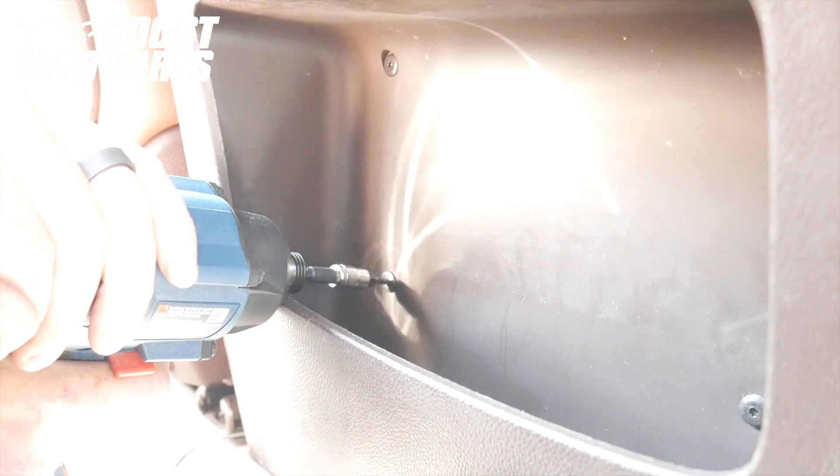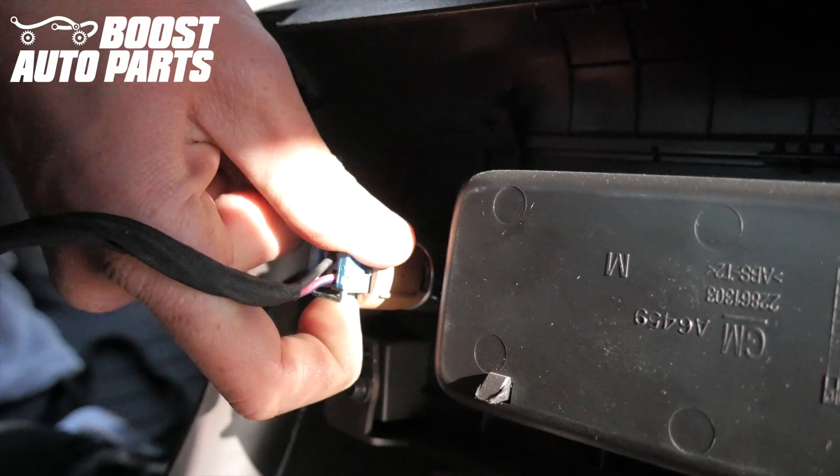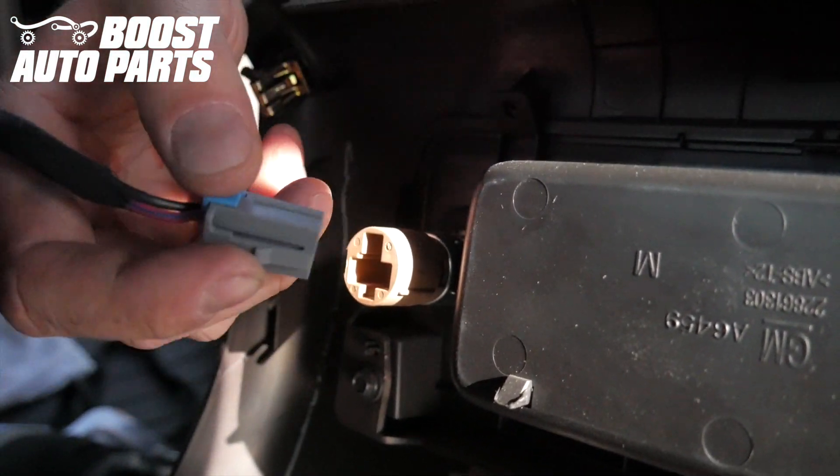Remove the four T15 screws. Use a trim tool to remove the rear console area. Once the clips are released, pull straight up and it will lift up. Squeeze the tab at the bottom of the 12-volt outlet and unplug the connector.